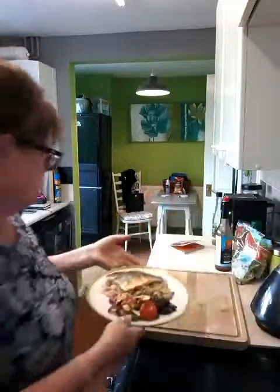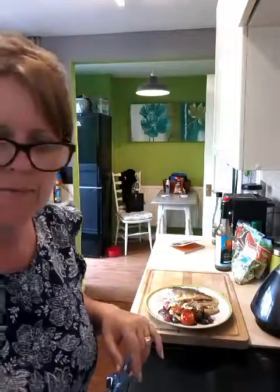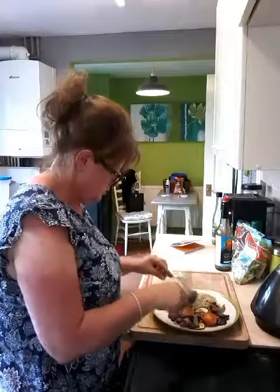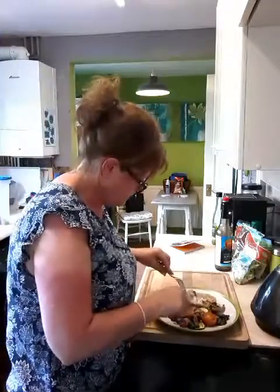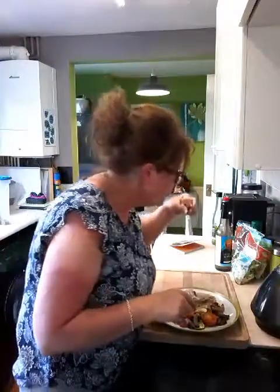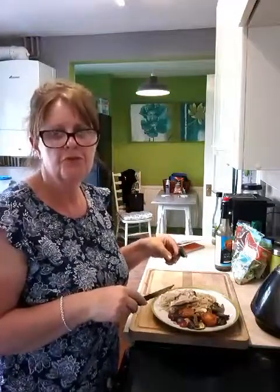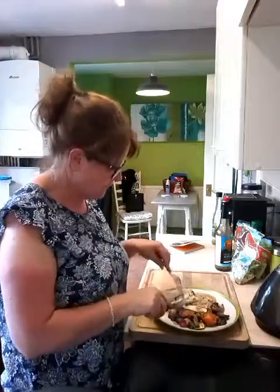So I'll give it a try for you. Let's try this — I'll try a bit of fish. Oh, God. Oh, that's beautiful fish. Really beautiful. Really delicate. And really beautiful. That is lovely.